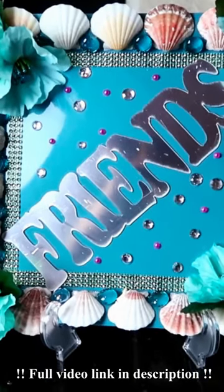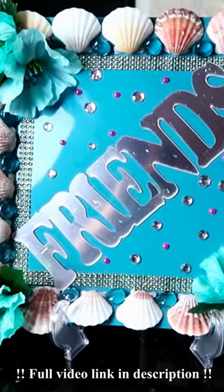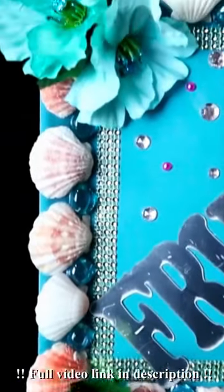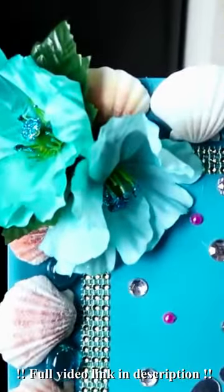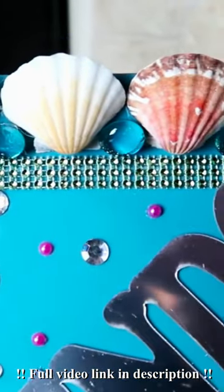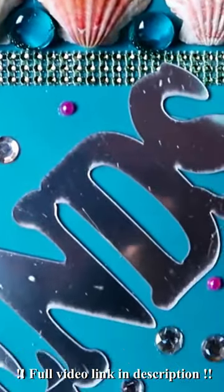Today on my channel we are going to be creating this elegant platter as a gift for one of my special friends, using all Dollar Tree items for no more than six dollars. Join us.